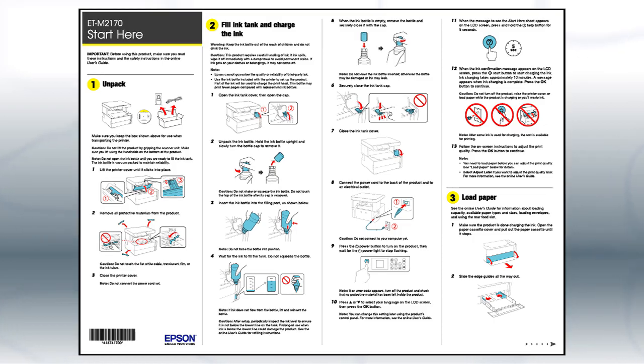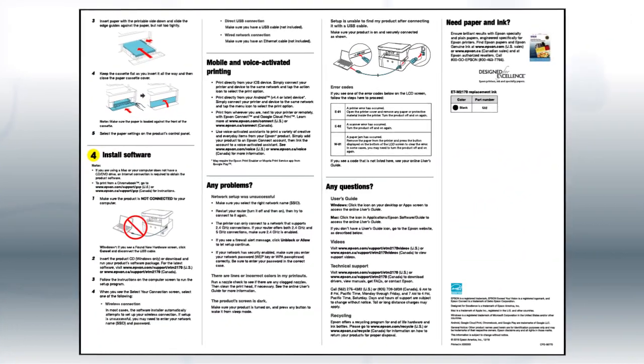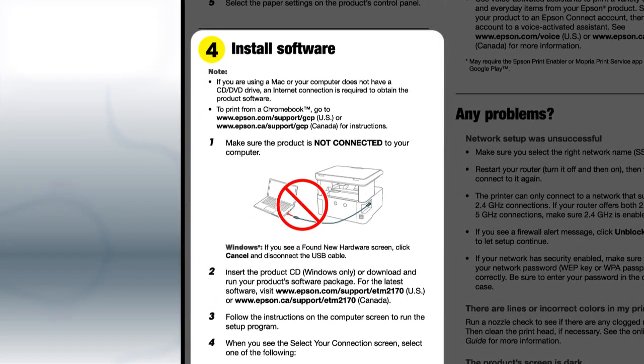The Start Here sheet shows you how to physically set up your printer. When you get to that point, install your printer's software.